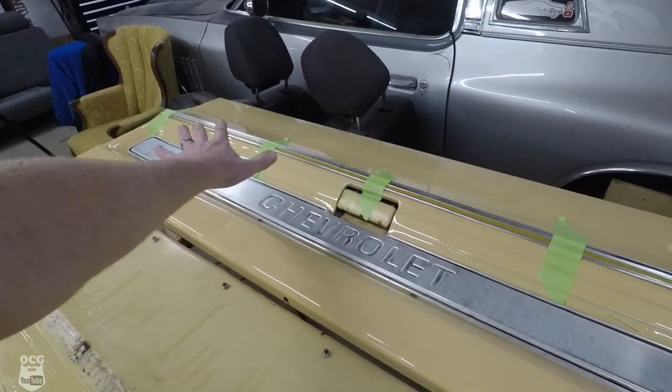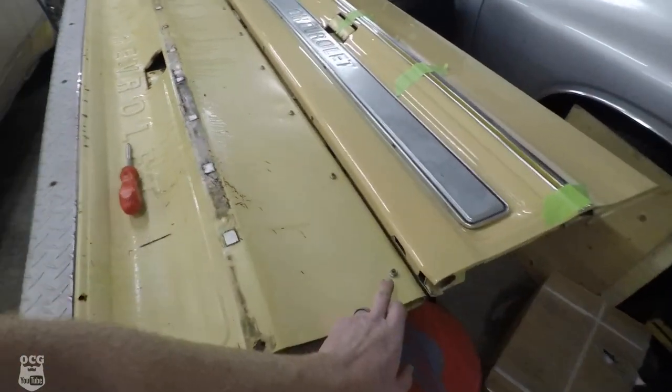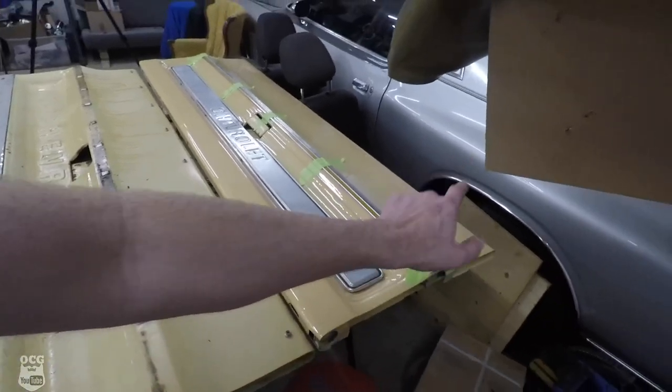We've got the trim set up with Shoe Goo on the new tailgate. There is a right way to attach trim molding — I did a video on removing side trim and I'll link it here. You need the proper clips; there are two or three different styles. We're making this work on the flat tailgate surface. If you're doing a full restoration and want perfection, you can go to LMC Trucks or Brothers Trucks — several companies sell the molding and all the clips. While the Shoe Goo sets, we're getting the snaps off the old tailgate, measuring the holes, and drilling them into the new tailgate.